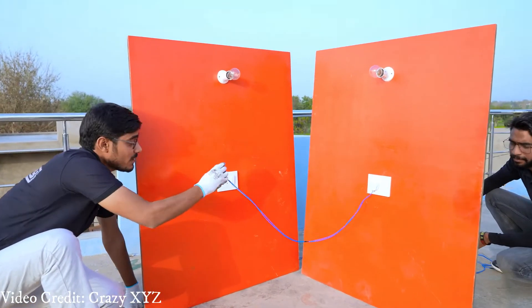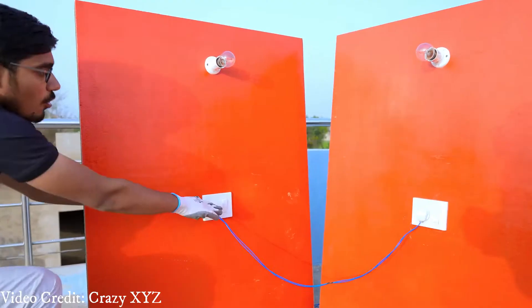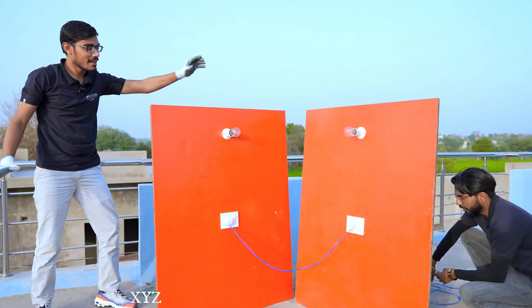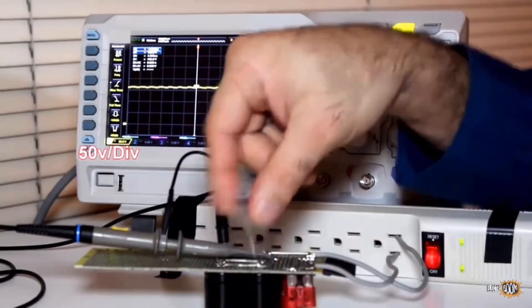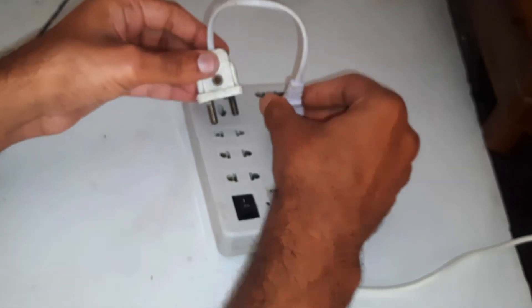Recently an Indian YouTuber uploaded a video where he connects two plugs into sockets and said it creates a short circuit. So I decided to try it myself. Here I have taken an extension and will put these plugs into two of the sockets.